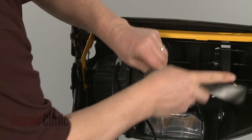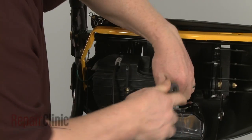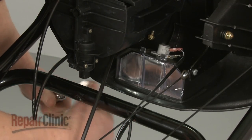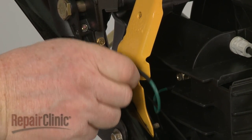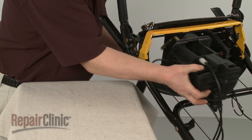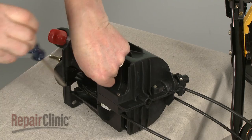Use a three-eighths-inch socket to remove the mounting nuts securing the control housing to the console. Remove the bolts securing the grounding wire and remove the housing free of the console. Now remove the screws securing the two halves of the control housing together.